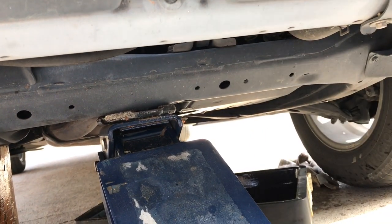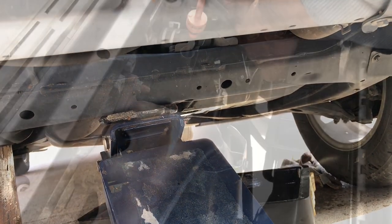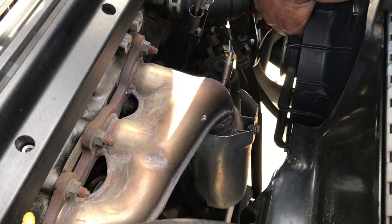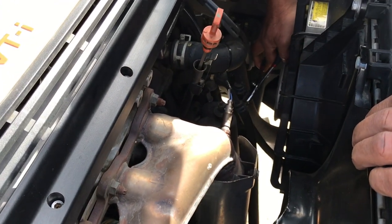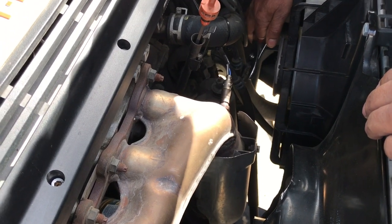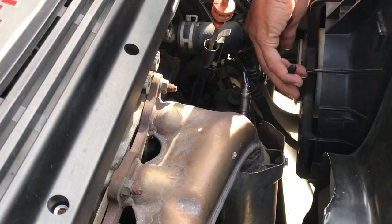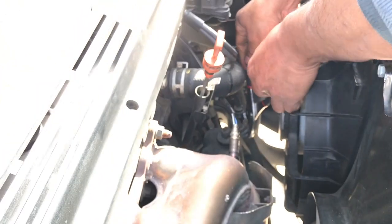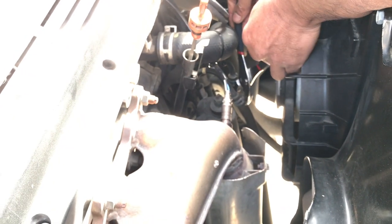I torqued the screw back at 30 foot-pounds. Carefully remove the clamps from the transmission hoses and push them down. You can remove the clamp with a plier or a long nose plier — squeeze the two ends together and push it down, then wiggle the hose a little bit to loosen it from the transmission line.